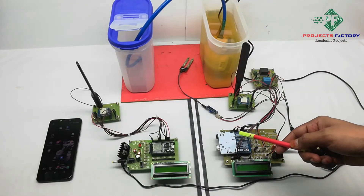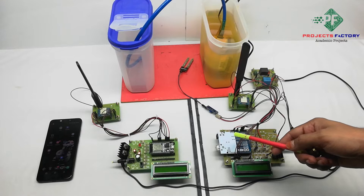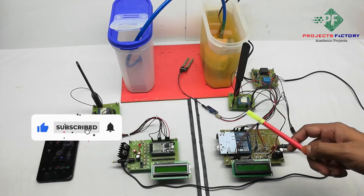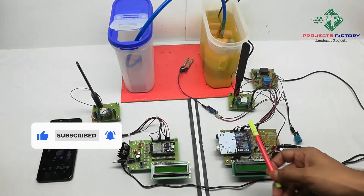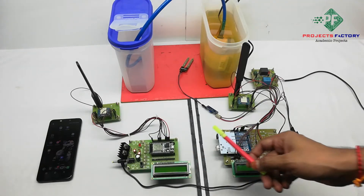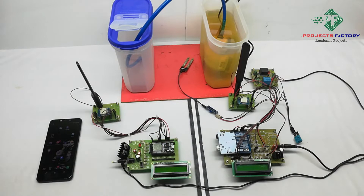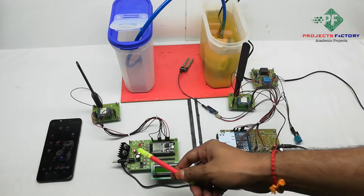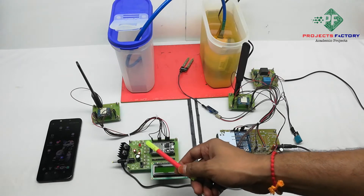This project is a LoRa-based smart irrigation system for remote areas. First we will see the hardware functions, then we will see the operation. Here we have two sections: this one is the transmitter and this one is the receiver. The transmitter represents a farmland side and the receiver represents a farmer's house.